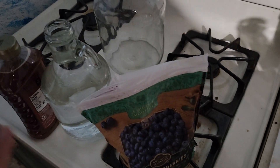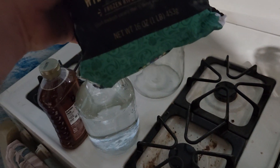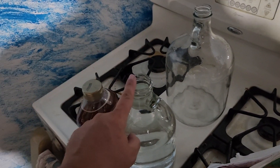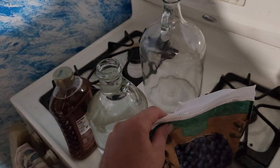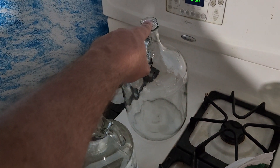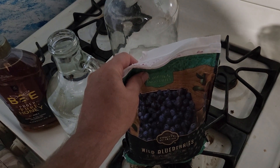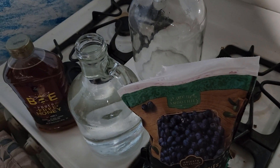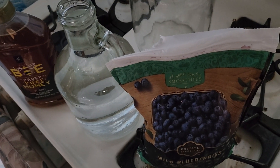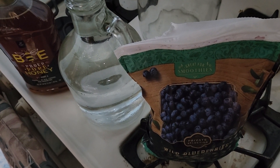Today we are making a blueberry mead. For a one-gallon batch you're going to need one pound of blueberries, about half a gallon of water, and three pounds of honey. I get the frozen fruit because I think it gives a better flavor — it helps jump-start everything, activates the yeast faster, and I think it just gives the yeast more to grab onto.